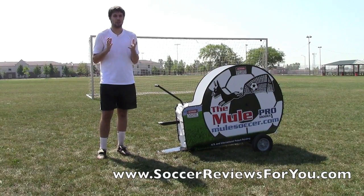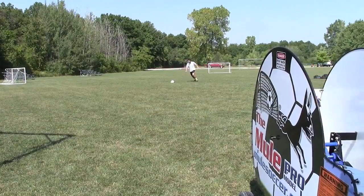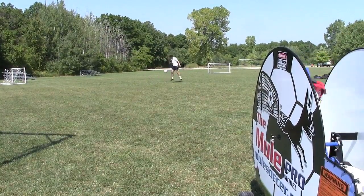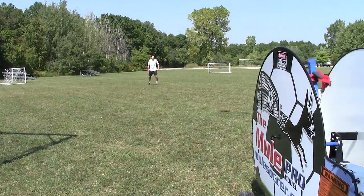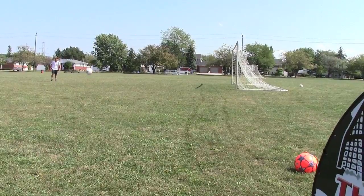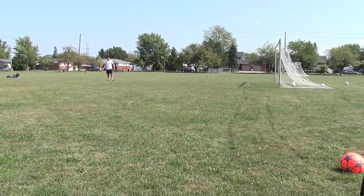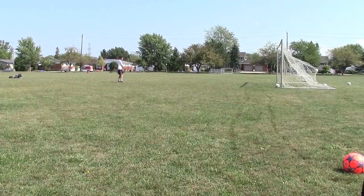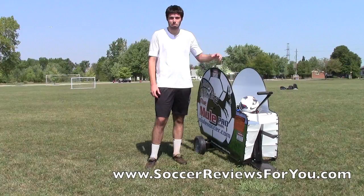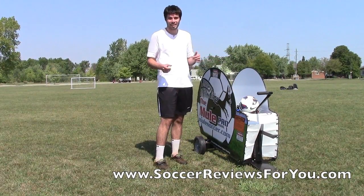It requires no hydro, so that's really nice to have, and it's very reliable because of that. I've got the machine set up about where you would take a goal kick, so right on the six yard box. And if you look over in the distance, there's actually a mini net, and that's about at the halfway point. So I'm just going to launch this thing to give you guys an idea of how powerful it actually is and how far it can actually launch the ball.